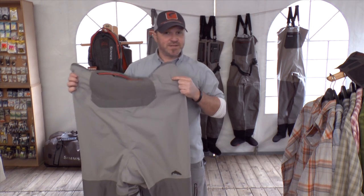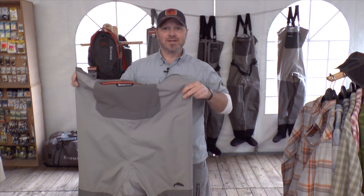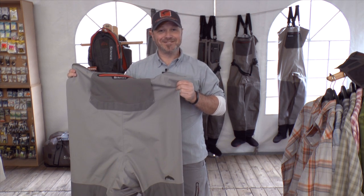This Freestone Wader is new and I hope you like it and test it. Go to your shop close to you and go and test it. I wish you a nice day. Thank you.